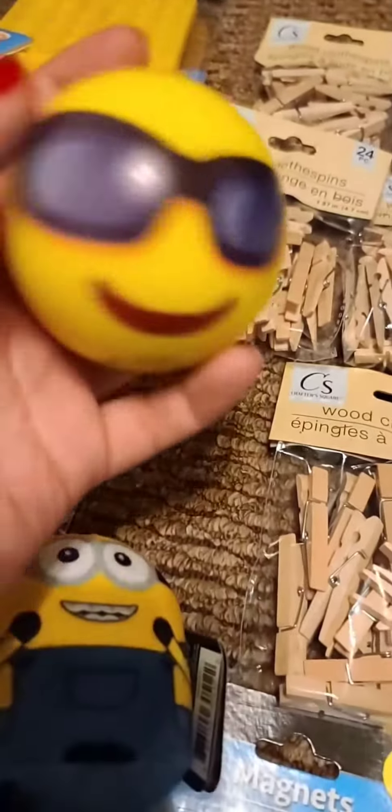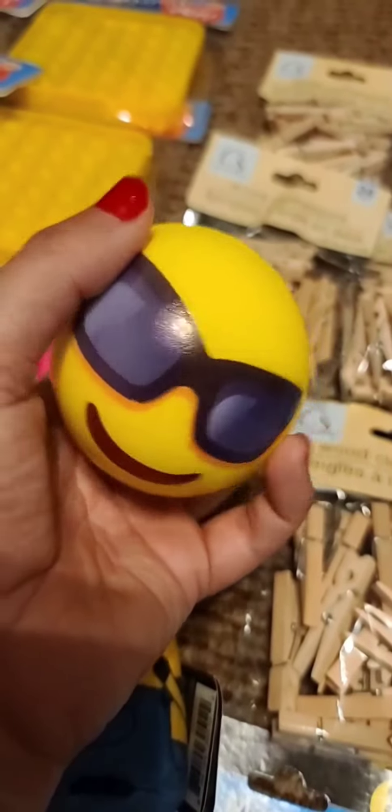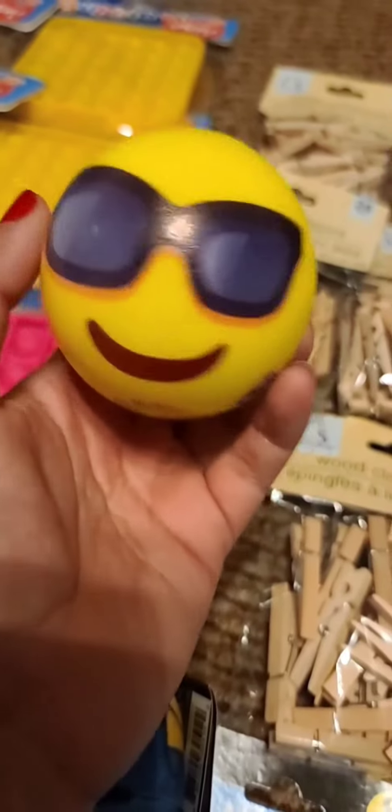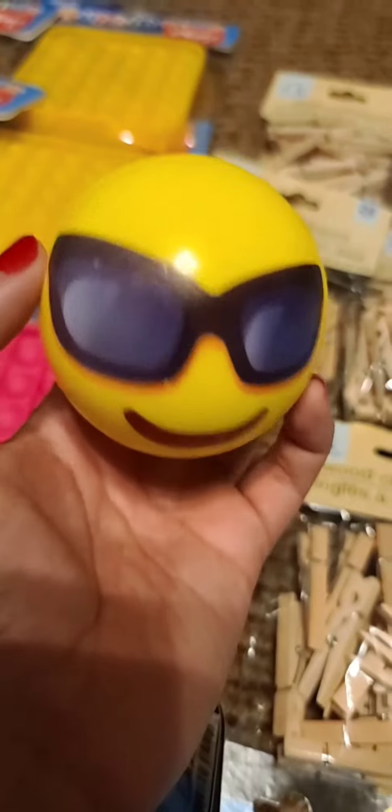I got this ball, which is a cool emoji. In their calm-down area, students can squeeze it to relax a little bit. I decided to get this one because it's the cool-down area — so, cool emoji.